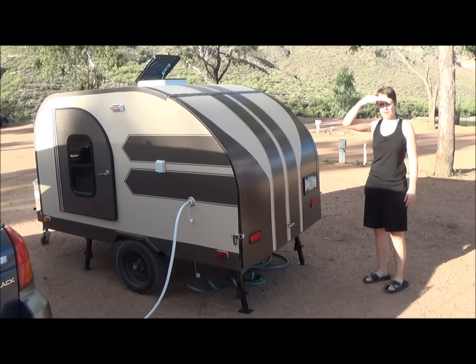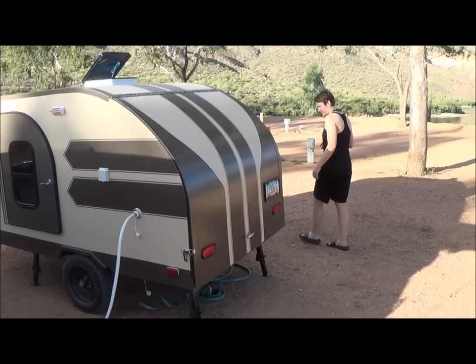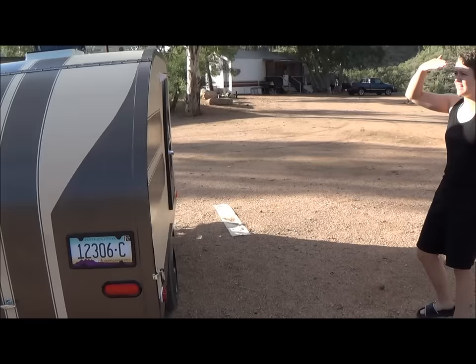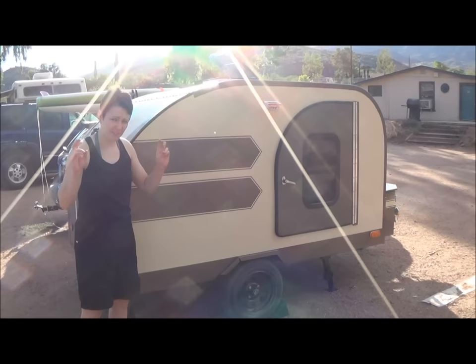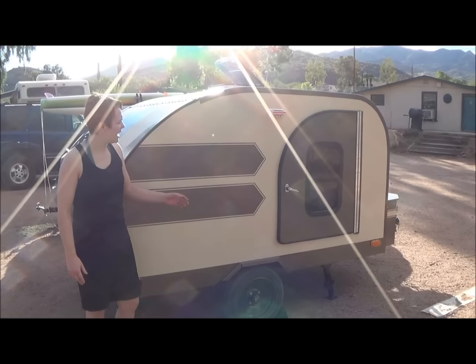I'll just take you around for a little tour. On the outside, I did a little different skinning than most do. Most people do aluminum and I didn't want to wait for it to cool off enough to do that, so I actually did a poor man's fiberglass — canvas with paint, like how a lot of old boats and airplanes were made. It turned out really nice.